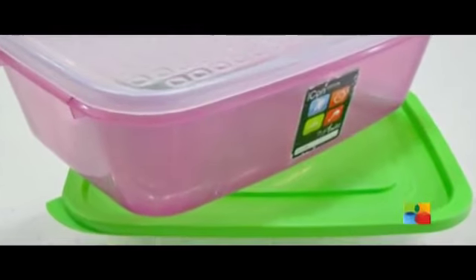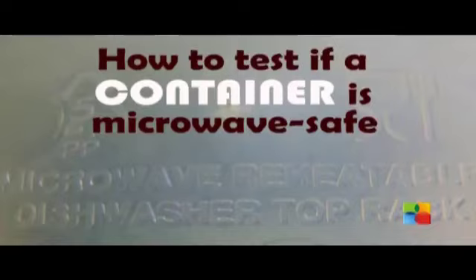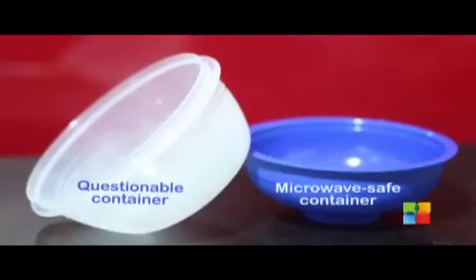Microwave safe dishes are always labeled. However, if it's not labeled, you can run a simple test on the dish in question by following this test.